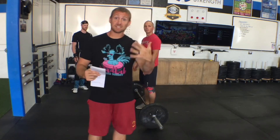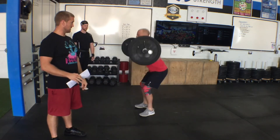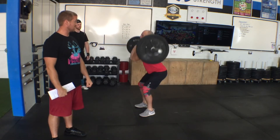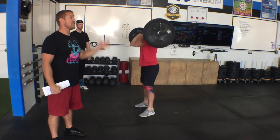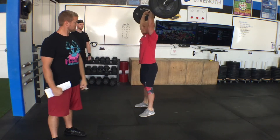Starting with the clean: it is a max clean, hang clean, front squat, jerk complex. The whole complex has to be completed without putting the bar back on the ground. From the deck: pull a clean, squat, stand, bring it back down to the hang, hang clean, squat, stand, then do a front squat, then shoulder-to-overhead jerk.